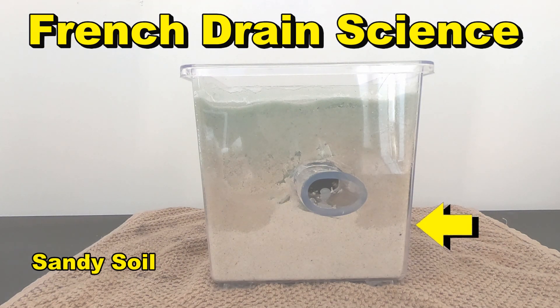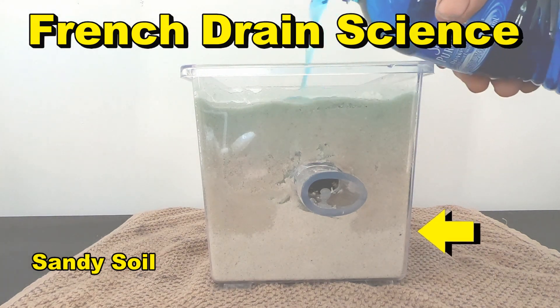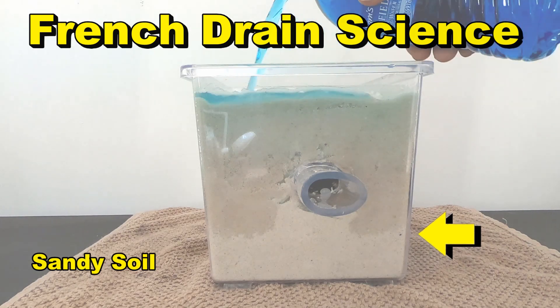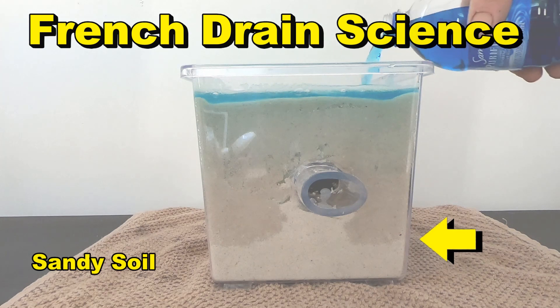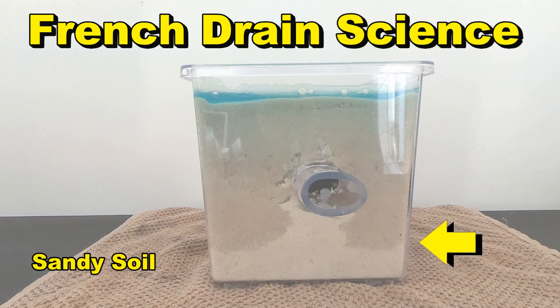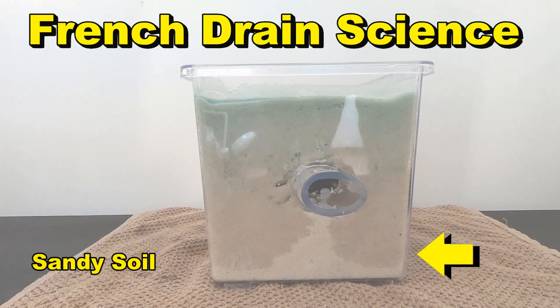This is because the ground has to be saturated in order for the French drain to work. So now, about an hour later, we've got another big two-inch rainfall. Let's fill this thing up. Water still does not come out of that French drain. We have to have totally saturated ground before the French drain works.